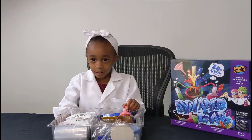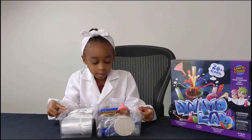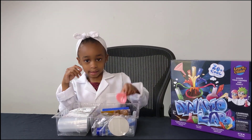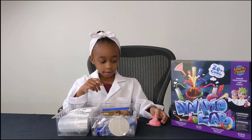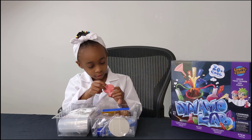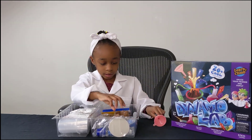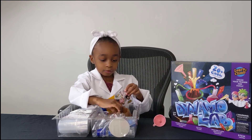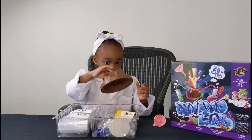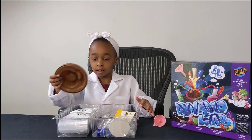My mommy brought this for me, and it comes with lots of cool stuff, like this. What is that, Devin? Well, it's a little tubing thing. It's a funnel. What else you got? Well, I got the biggest part of the volcano. A volcano mold. Nice.